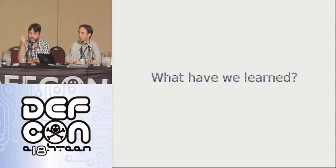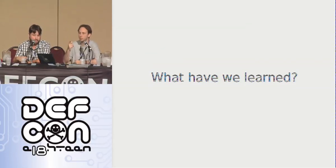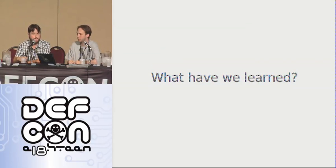Some companies just don't like to do that, and a lot of companies just want to do it their way. We'll be happy to keep giving talks about how they're doing it wrong. We're going to take questions in Q&A because we only have about two minutes.